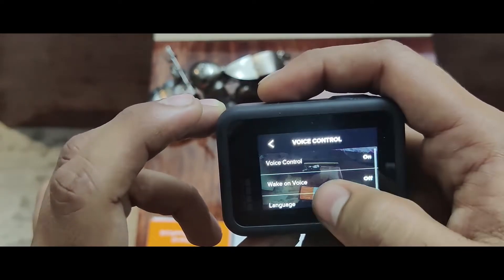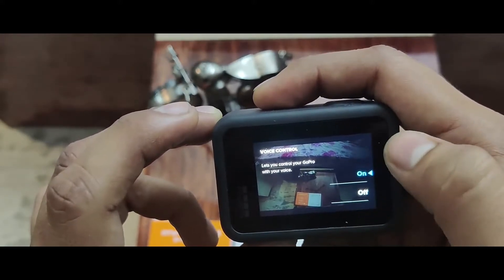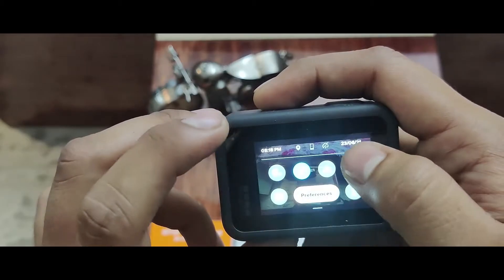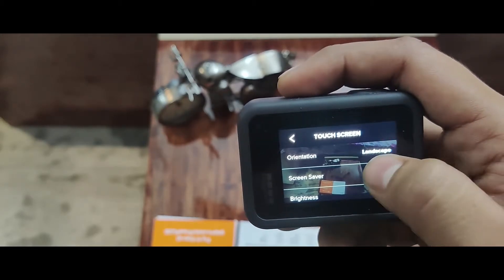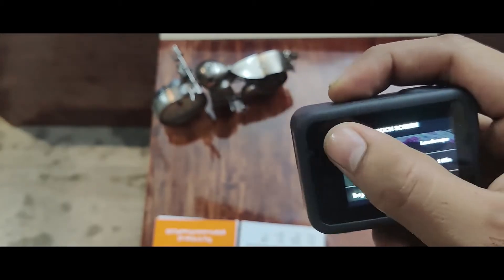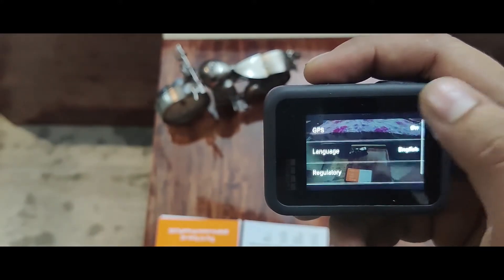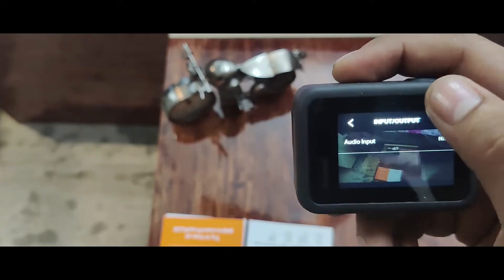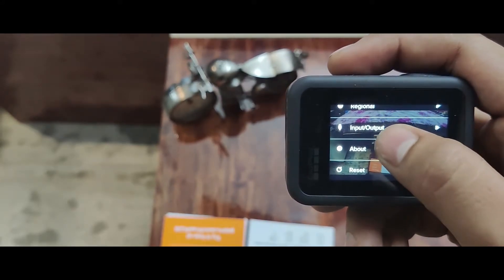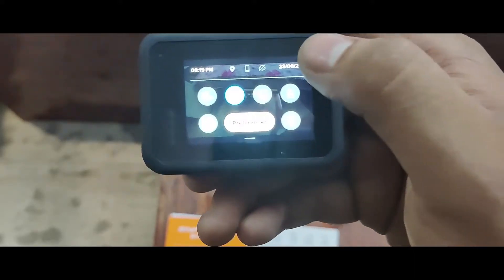You'll get a lot of options such as voice control, wake on voice, and language — these are all in your voice control settings, which you can set on and off. Going further down you'll get a touch screen option with many functions. Then there is GPS, language, and regulatory settings. Also input and output options — for example, if you want to attach a mic. Then camera info, GoPro updates, battery info, and a reset option at the bottom.